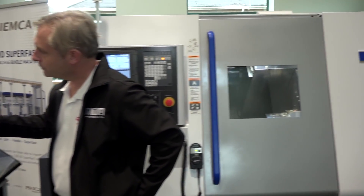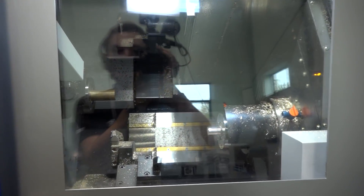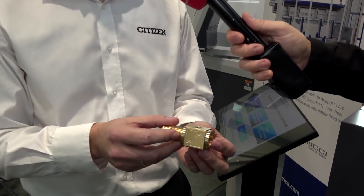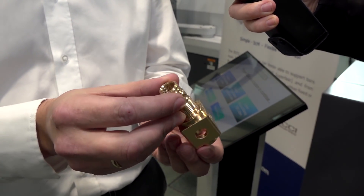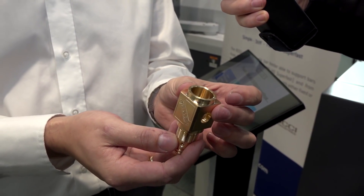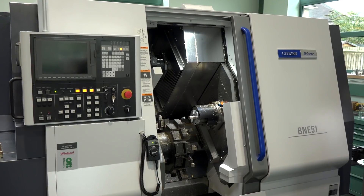Now the BNE 51 — what's special about this machine? This machine is very highly productive — two turrets, lots of overlap capability with the extra Z3 and X3 axes. We're making a very fast component here, a hydraulic body-type part, with simultaneous engraving from the upper and lower turrets, cross holes, three threads in the part. Very, very fast and very productive.